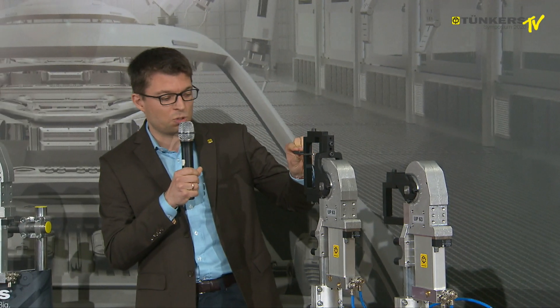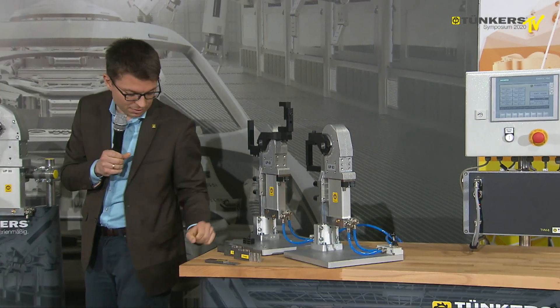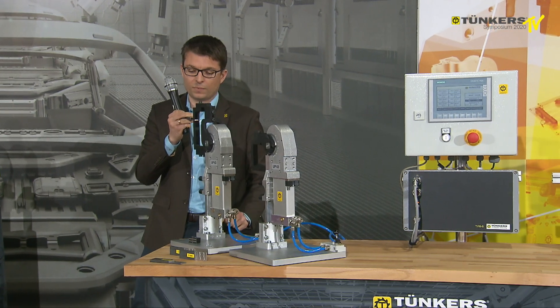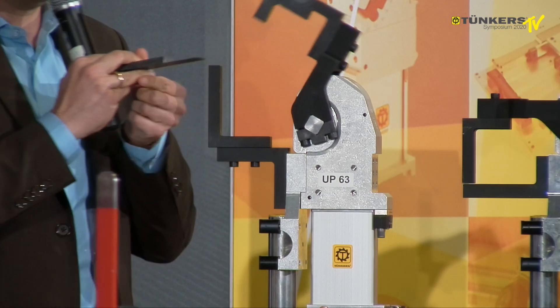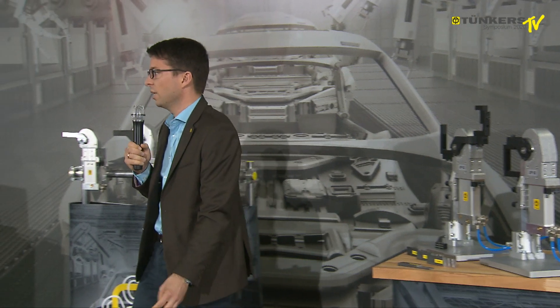I can clamp four millimeters reliably and safely, but I can also take a one millimeter work piece and clamp it with the same adjustment and the same clamping unit. There is a current trend towards making several variants in a single line, so I don't have to swap clamps — I can use a single clamp for all variants.